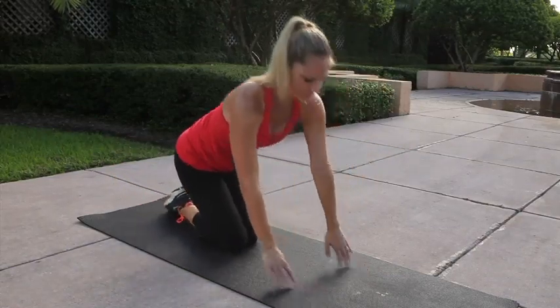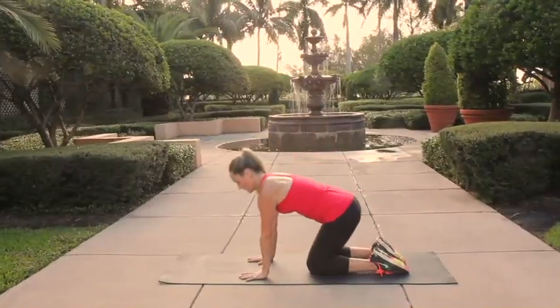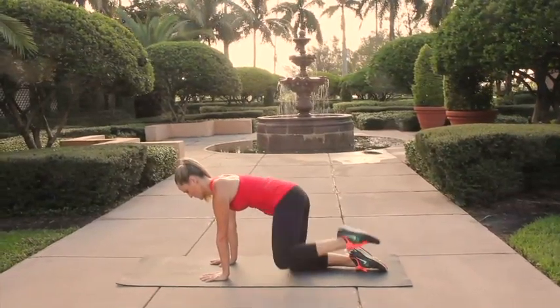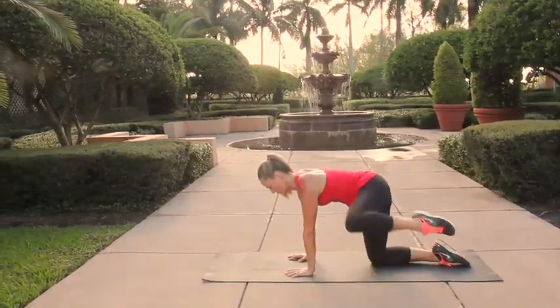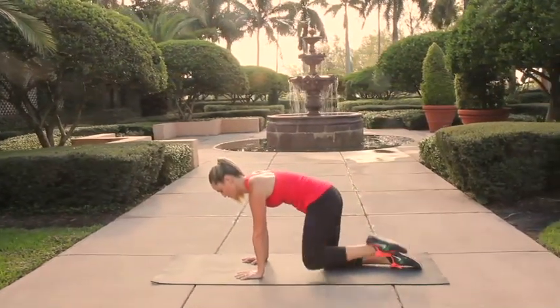Now let's try that on the other side — bend the knee out to the side of the hip, exhale, tuck it under towards your elbow. Make sure your body's not starting to lean to the side. You want to keep those shoulders nice and square, pressing the arms against the floor the entire time.